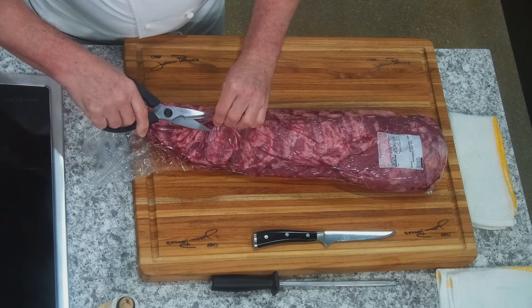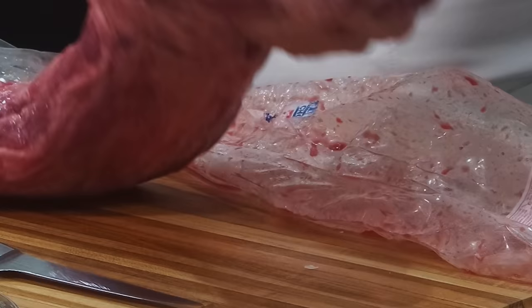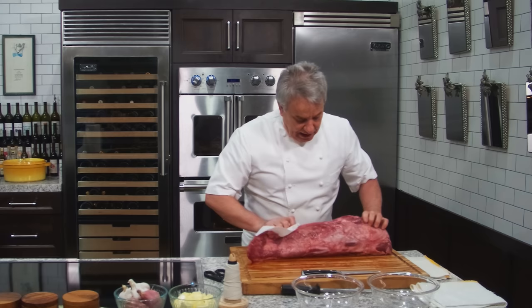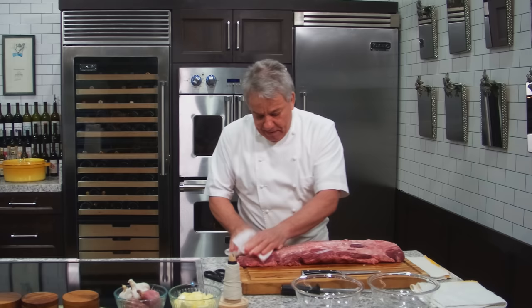First thing we're going to do is cut the cryovac — that's the plastic thing. Take the piece of meat out. I have a cutting board with a channel just in case we have some extra blood. I'm going to use some paper towel. I want to fairly clean it up just a little bit. This is an expensive piece of meat, so we don't want to mess it up. We want to get as much as we possibly can without wasting too much.